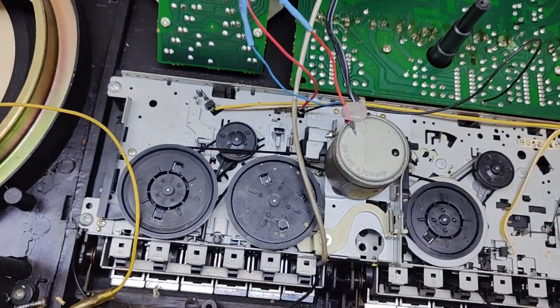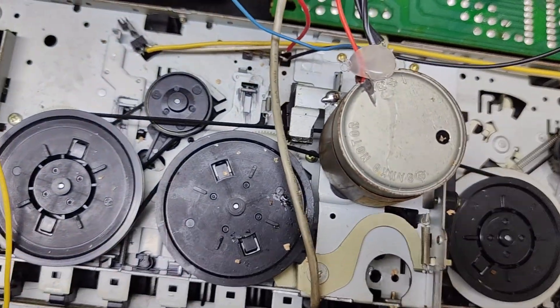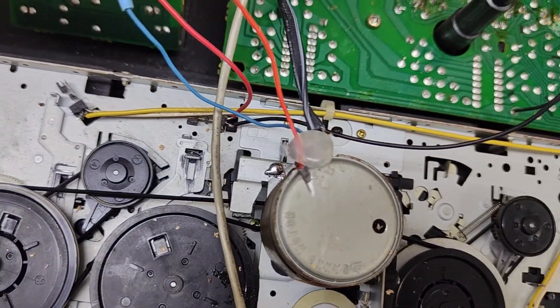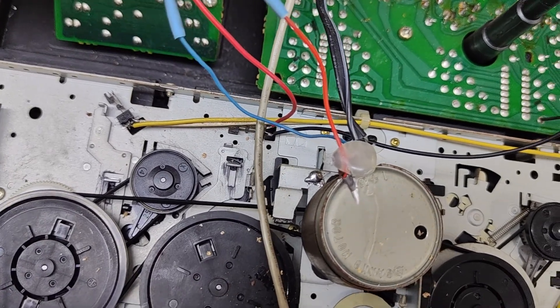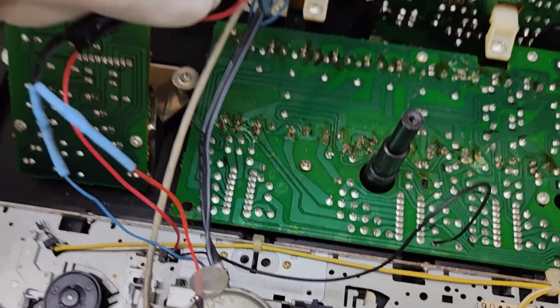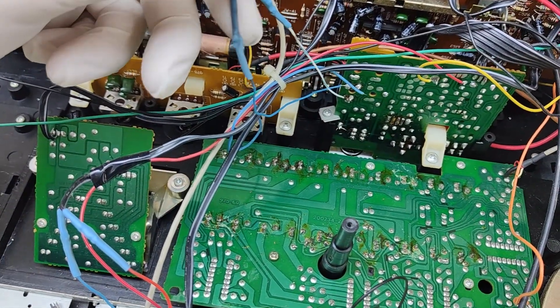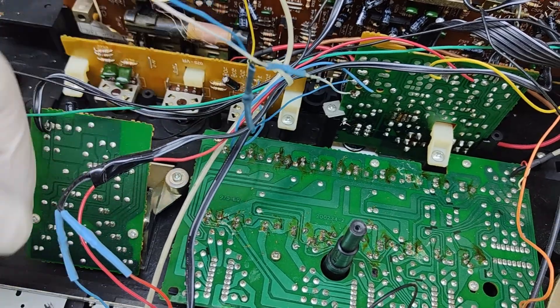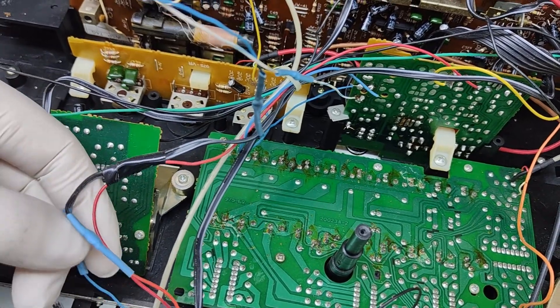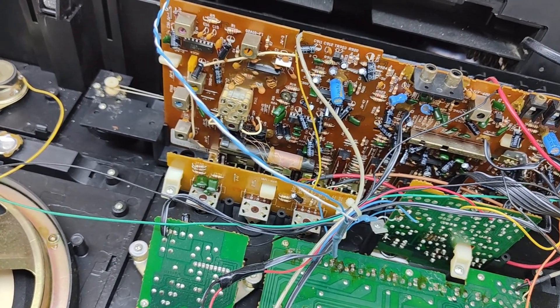Notice it says Locky on there — that was the manufacturer of the Lozonic boxes back in the day in Taiwan. So it's a dual deck, it's got a motor. Looks like the motor has been played with — some hot glue on there, and the wiring. The wires go into this board here. I'm going to have to get my multimeter out and trace these lines.